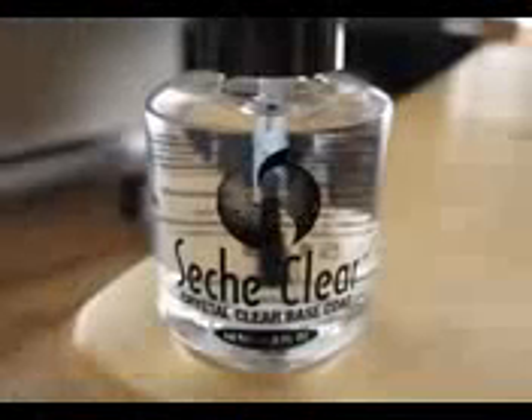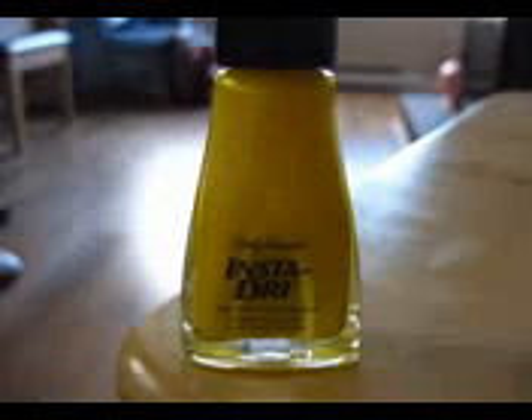To start this design off we will first apply a base coat to our nails. Then we will need to paint all of our nails yellow.